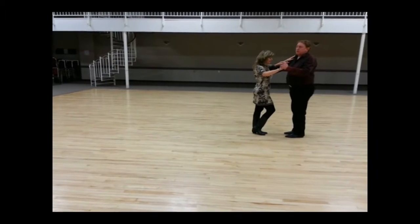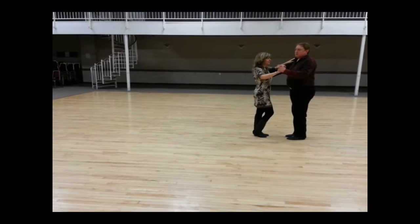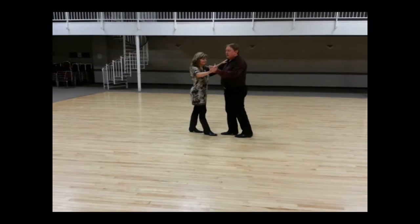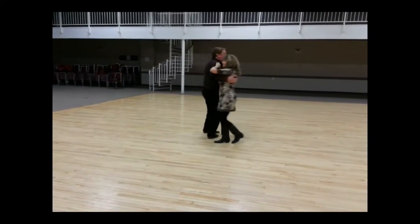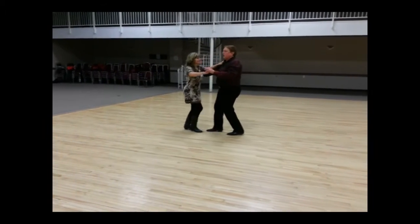Then we talked about doing a basic turn in post position. We had to do this in a few really simple ways to begin with — there are other ways to do this. The first one was just to walk around each other. We went hold, hold, quick, quick, slow, slow as a basic. Then the guys move up beside the ladies on quick, quick, slow, slow, quick, quick, slow, slow. So you took two basics to walk around each other and then continue on.